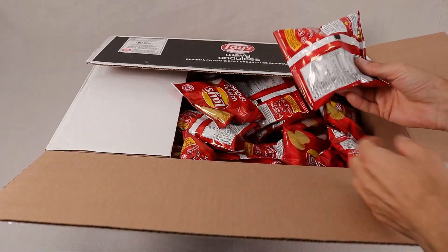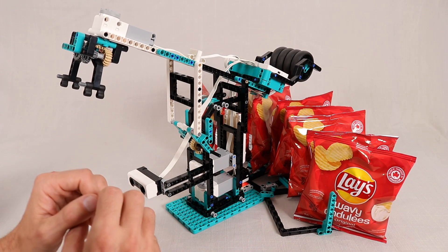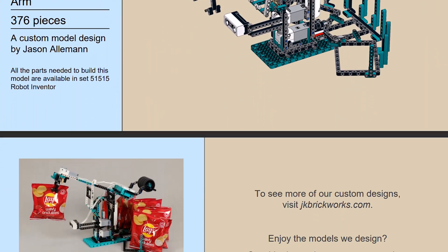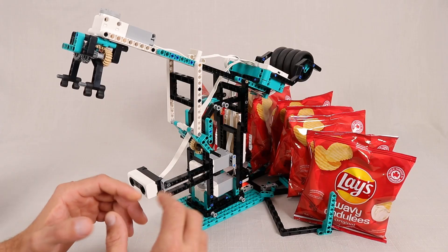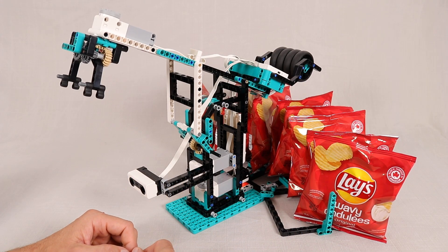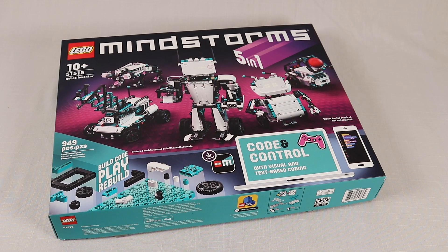They come in a variety of different brands, but I just happened to pick up a box of these Lay's ones. Before we dive into the details, I have put together building instructions for this model. They are freely available over at jkbrickworks.com. Even if you don't have these mini chip bags, I'm sure you can find other ways to have fun with this machine. And this model is built entirely using pieces from the latest Mindstorms Robot Inventor kit.